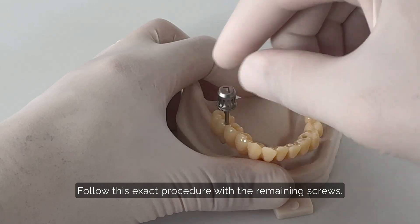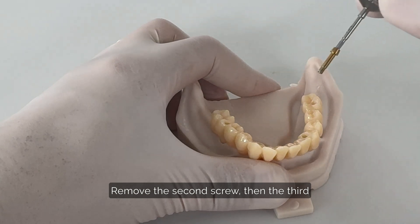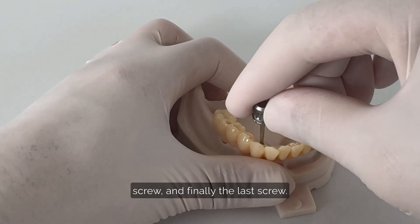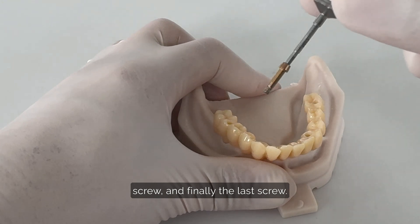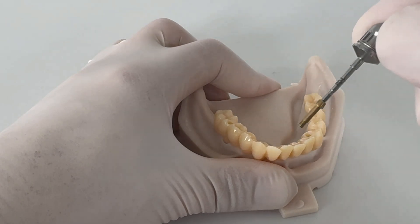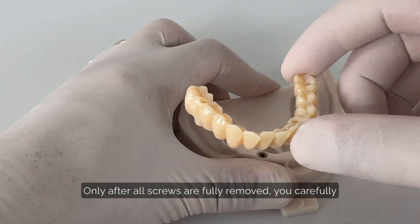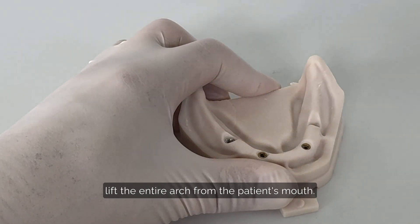Follow this exact procedure with the remaining screws: remove the second screw, then the third screw, and finally the last screw. Only after all screws are fully removed, carefully lift the entire arch from the patient's mouth.